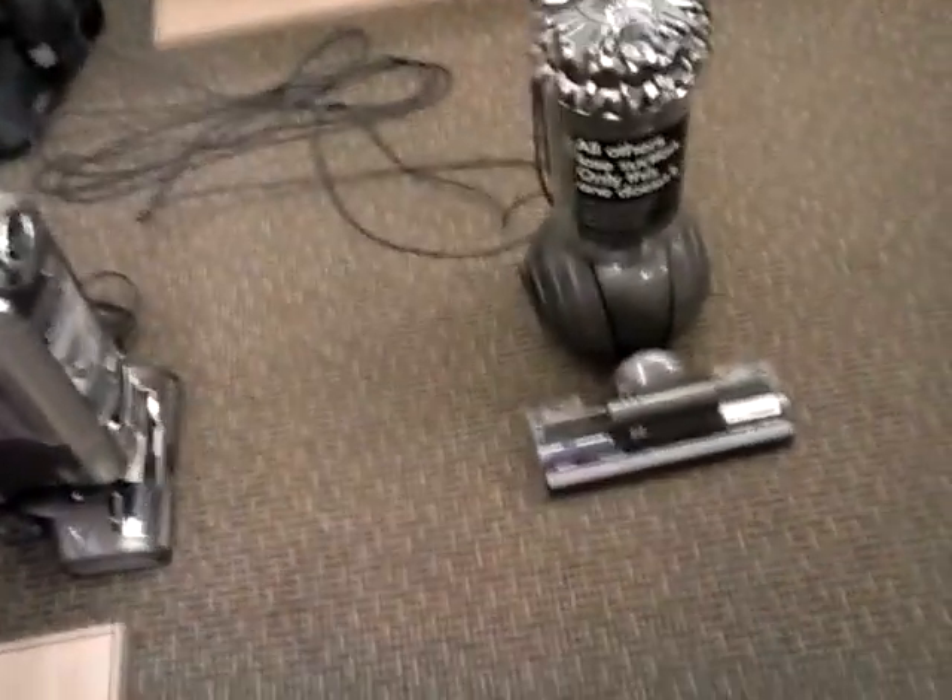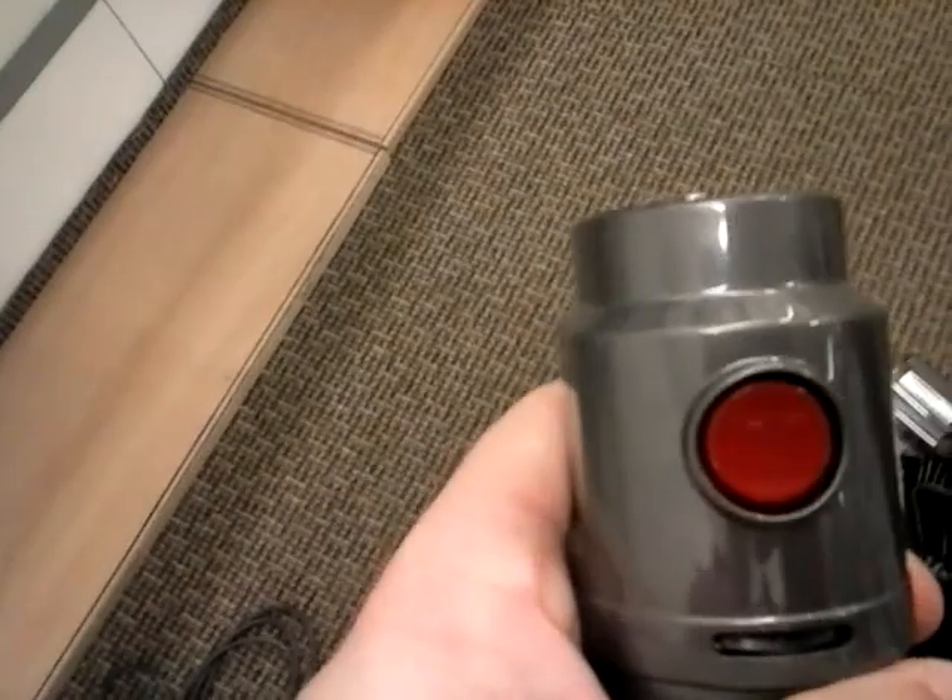I'll be doing more videos and I'll definitely do a video on the Powered Lift Away — just showing its features in the near future. The wand design is similar to what's been used on the DC-41, first introduced. It's a nice long wand. You can reach up or reach down to get into hard-to-reach areas. You can take the wand off using this little red button — red means action — and that removes the wand so you can put on your attachments directly.